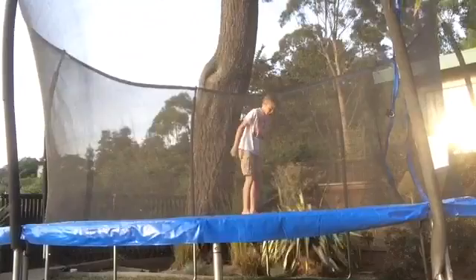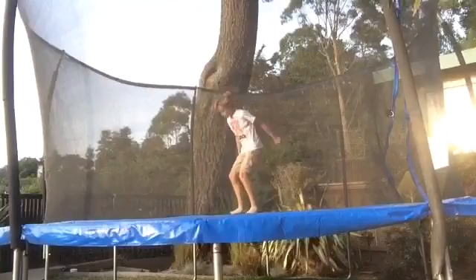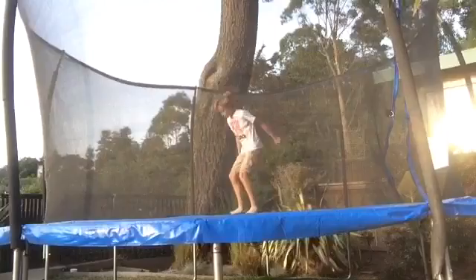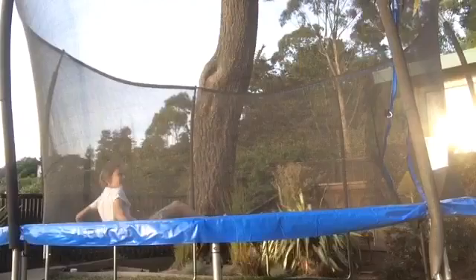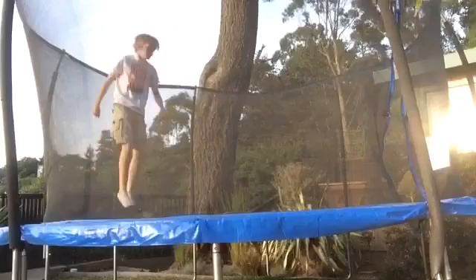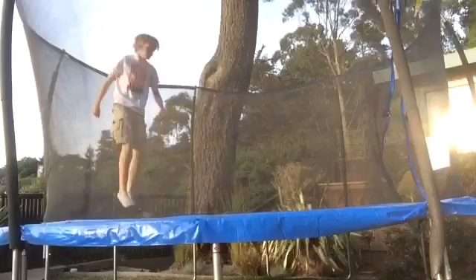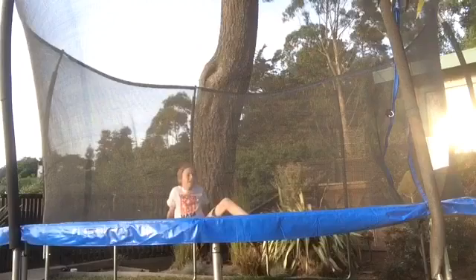Basically just trampoline fun after today's vlog. I haven't done this in a while. Oh, that's so scary. I haven't done this in a while. Oh, that is hard.